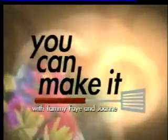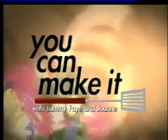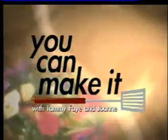You can't make it, you can't make it, ooh, you can't make it, you can't make it.